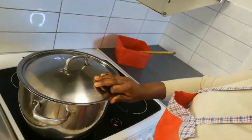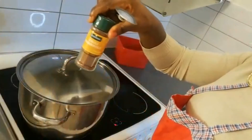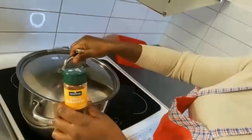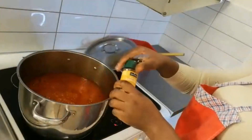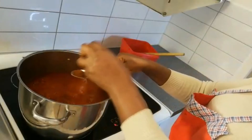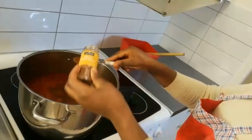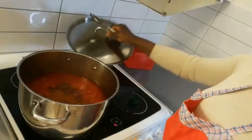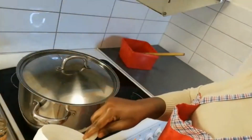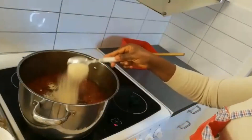I'm going to add my chili pepper because the weather is very cold and it's snowing, so I need something hot. I'm adding two teaspoons of chili pepper, and also my Kitchen Glory seasoning.